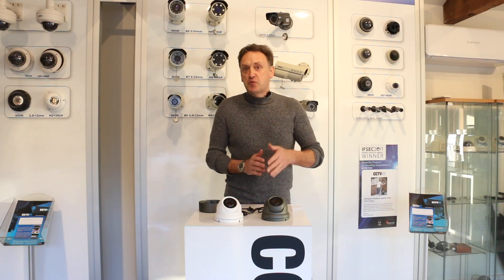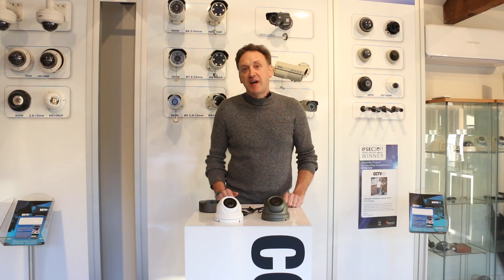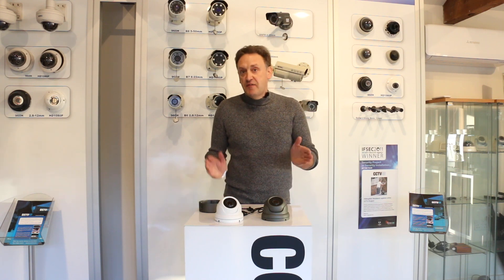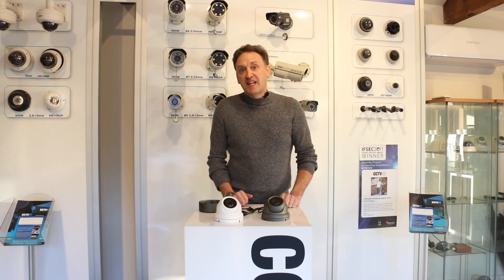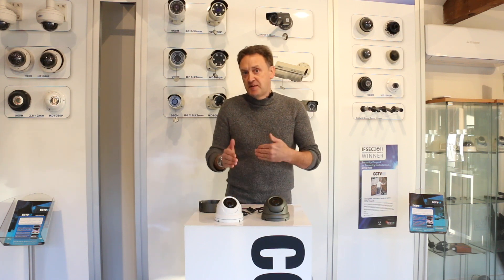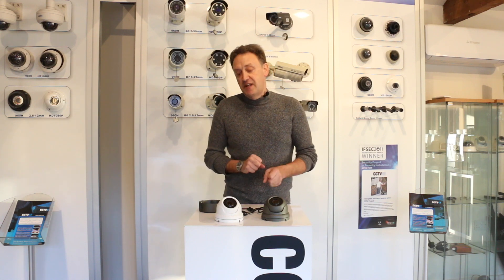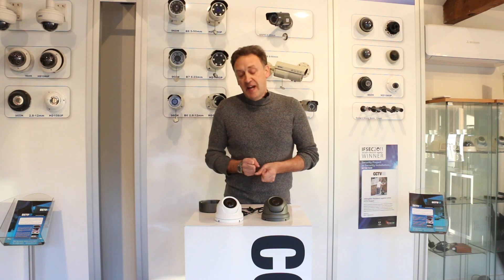Very versatile — at its widest setting it has around about a 90 degree angle of view. You can identify people probably 2 to 3 meters, and then fully zoomed in you can identify people up to about 15 meters. So for distances up to 15 meters, it's probably our most common and certainly most versatile camera that we sell.